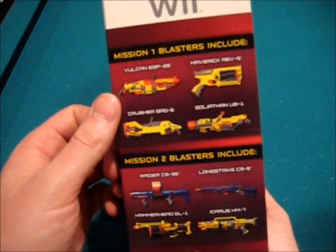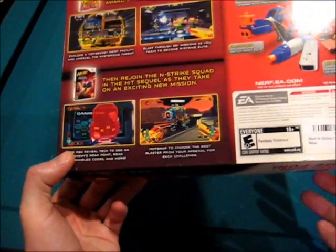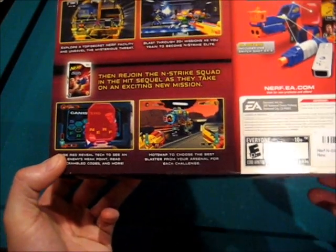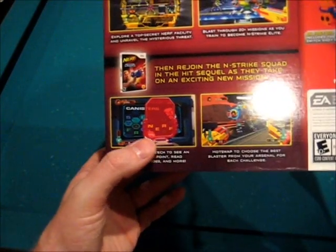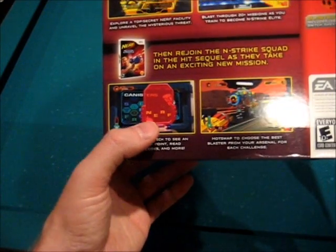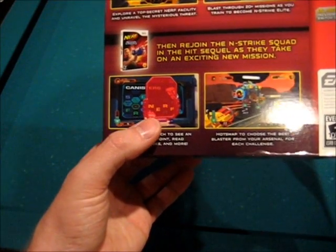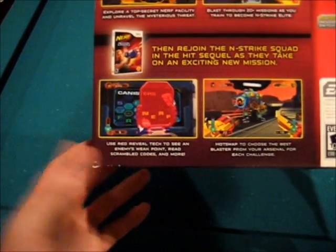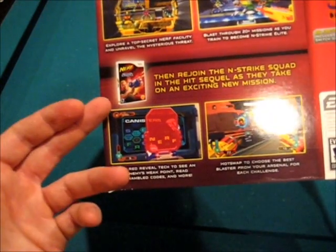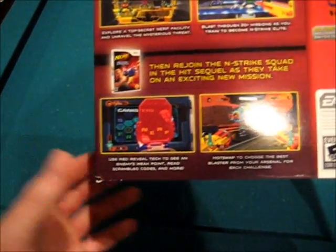Here you get a preview of the Mission 1 guns, Mission 2 — kind of entices you to buy them. Here's the back cover art. It's rated 10-plus for fantasy violence. Right here you can kind of see the Red Reveal Tick portions in the game — you'll actually be faced with scrambling codes, and I think the only way to do it is with the Reveal Tick. It also shows weak spots on your enemies. I don't know if you could play Nerf N-Strike Elite without the Red Reveal Tick, but I'm sure you could — it's just going to make things a lot easier.